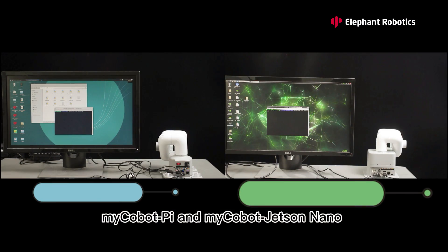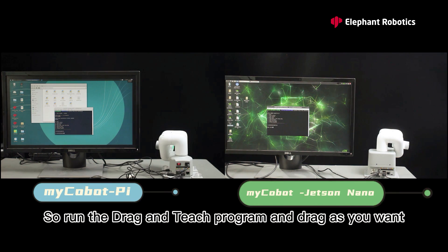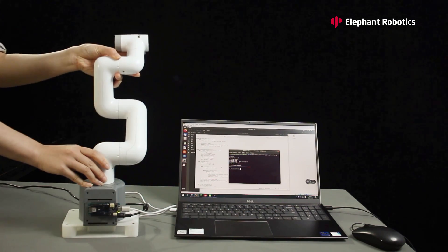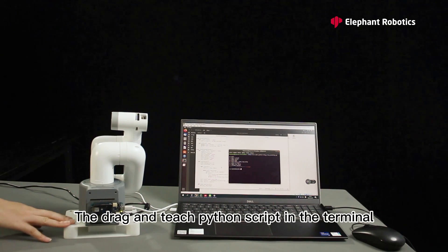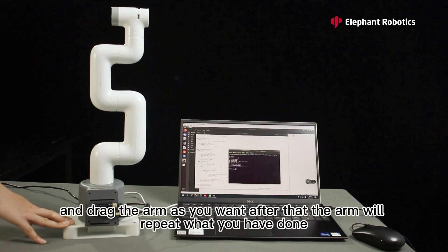myCobot Pi and myCobot Jetson Nano should be operating with an external screen. Run the drag-and-teach program, and drag as you want, and the arm will repeat what you have done. myCobot for Arduino should be working with the computer. Set up a suitable platform, and run the drag-and-teach Python script in the terminal, and drag the arm as you want. After that, the arm will repeat what you have done.